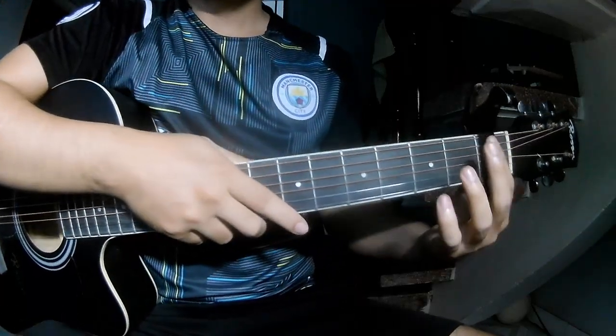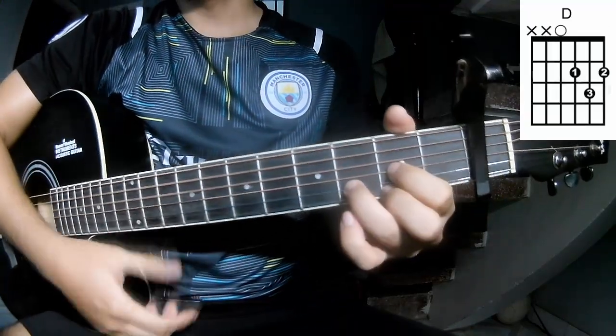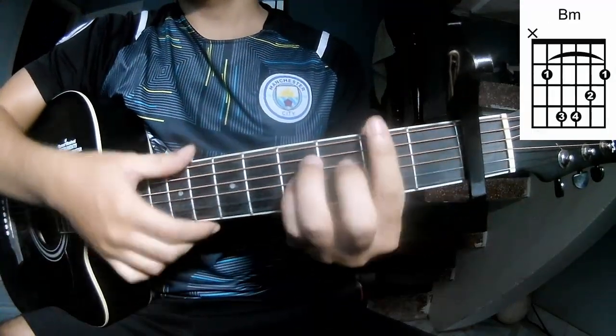The first thing to see is the cable in the first frame. The chords of this song are C, D, Em, and Am.